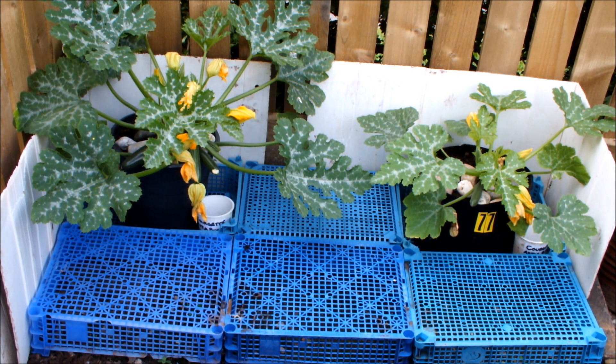You may be able to see I've got a couple of yogurt cartons ready here too. We take the courgette, we put a pebble in, we take the courgette, we put a pebble in — we do a count-up at the end of the growing season and make a judgment.